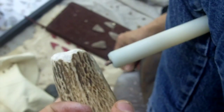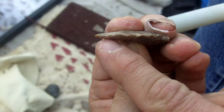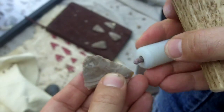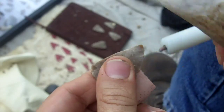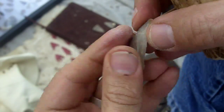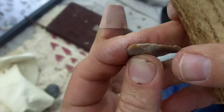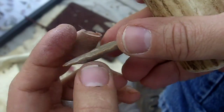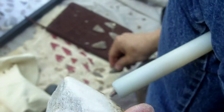I need to take some off the bottom of this. There's a little bit of cortex on that tip I don't want. Alright, that's straight enough. I'll just concentrate on taking out that bulge.